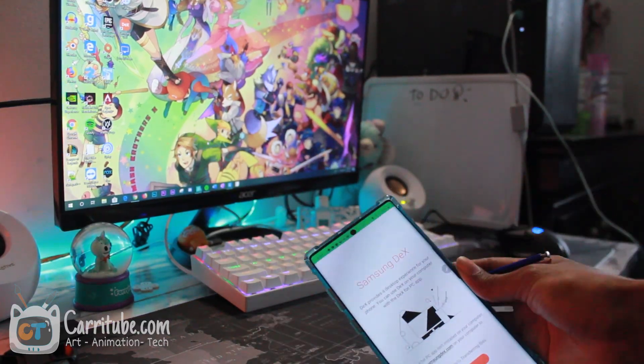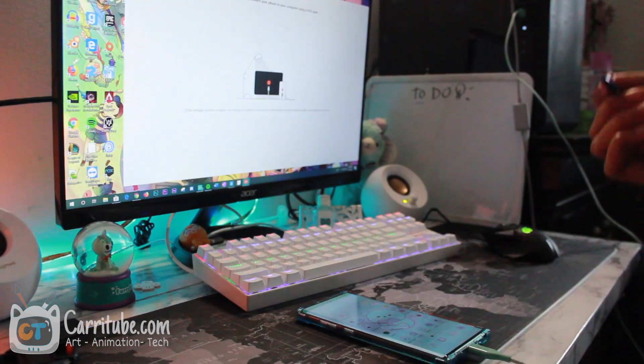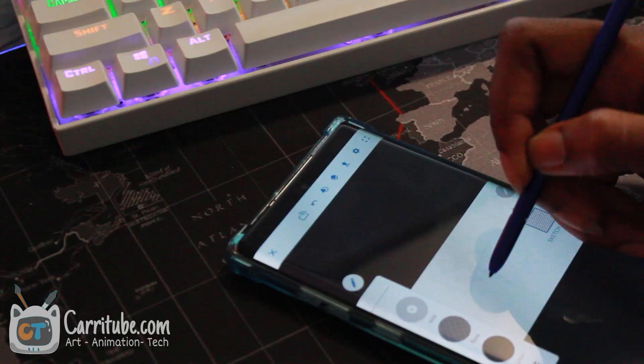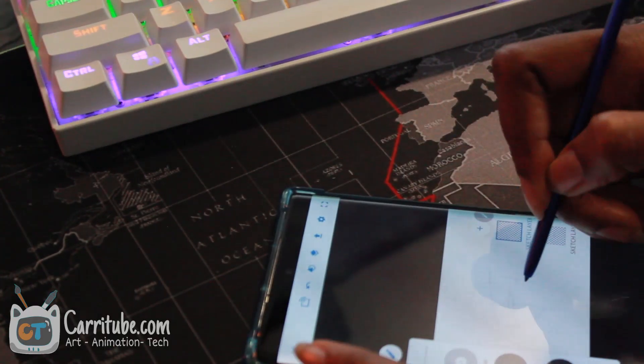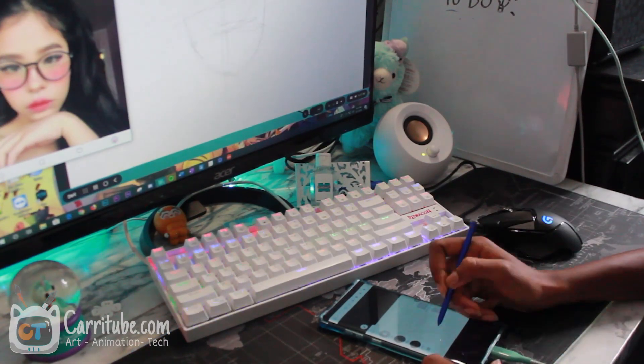Hey guys, we're in speed painting mode and I'm really excited this time. This was a more enjoyable drawing experience for me. My last Dex dual canvas mode drawing I did not enjoy whatsoever, but this time I did.